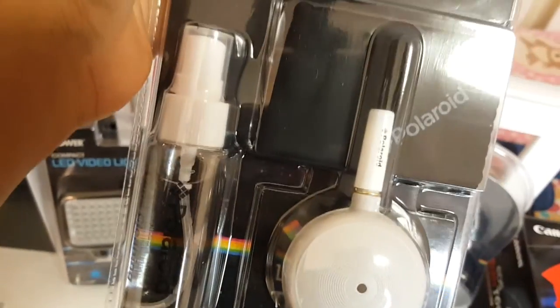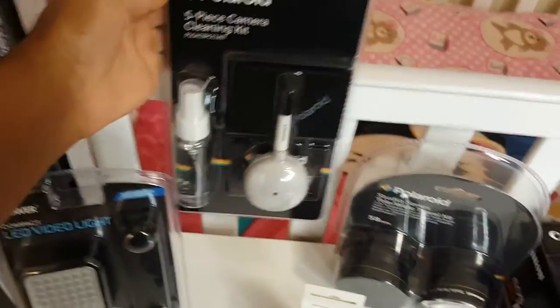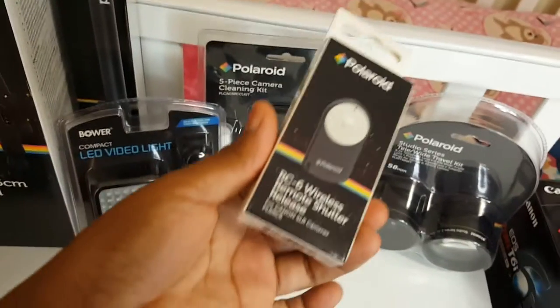Then there's this five-piece camera cleaning kit — it has a little brush, some spray, and what I'm assuming is a microfiber cloth.